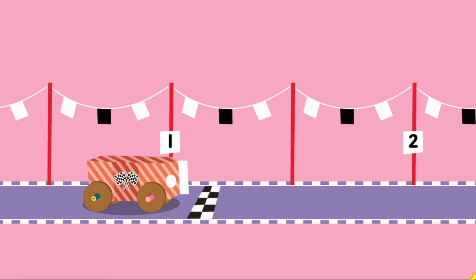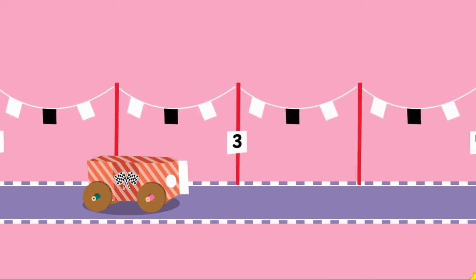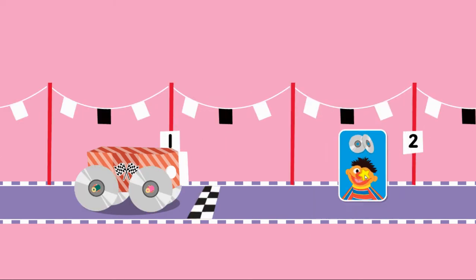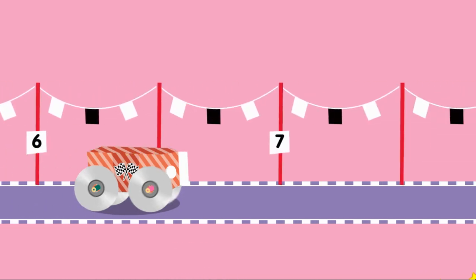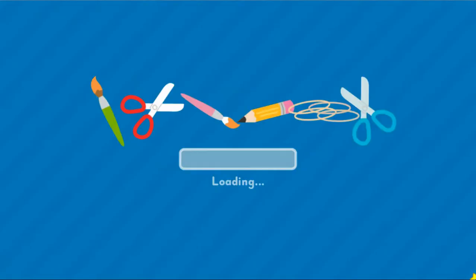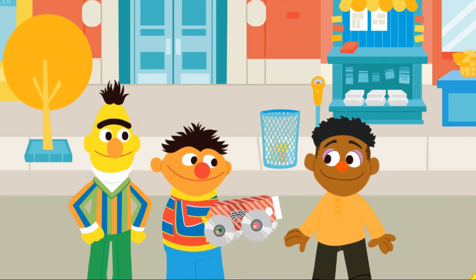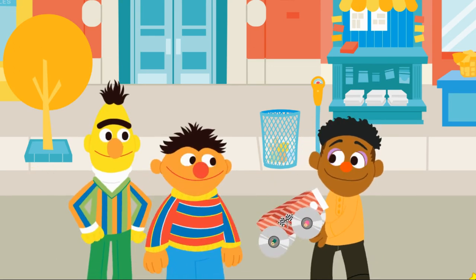Upcycle step three: test mode. Click to push the car. It didn't make it to the finish line. I wonder what we can change to make it go farther. Let's try changing the wheels. Click to change the wheels. These wheels help it go farther. Click to push the car. Running pretty smooth now. Way to go! This would make a great gift for Wes. Go vroom, vroom, vroom with your new upcycled race car!